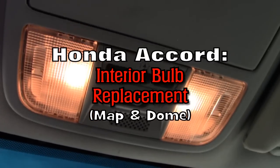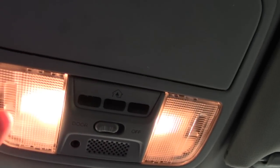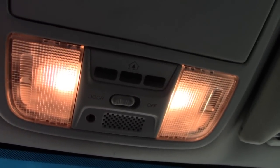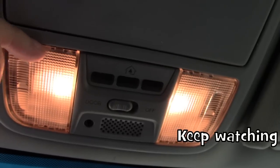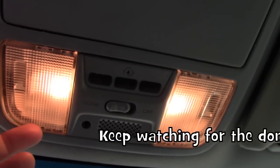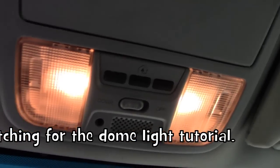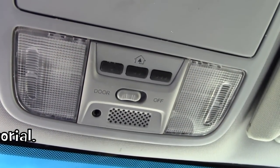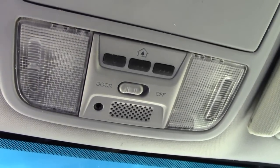I am in my 2003 Honda Accord. I'm going to show you how to replace these lights right here. One recently went bad and it's not really obvious — most of the time you see a screw or something to remove, but here you don't really see anything. So it took me a couple minutes to figure it out, but I want to show everybody just in case anybody else is having the same issue.